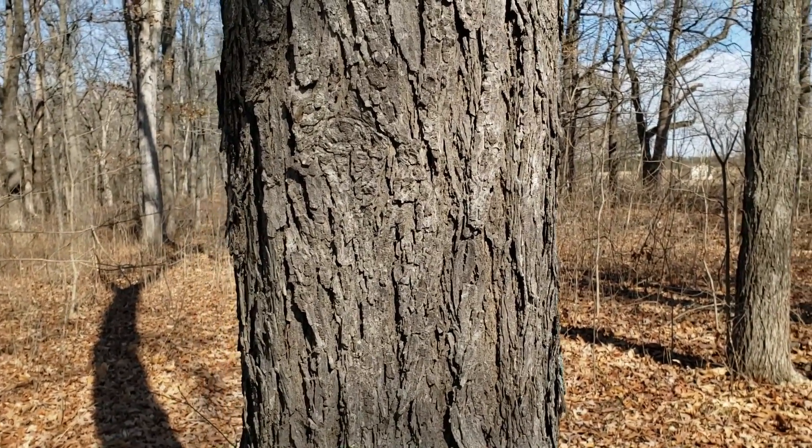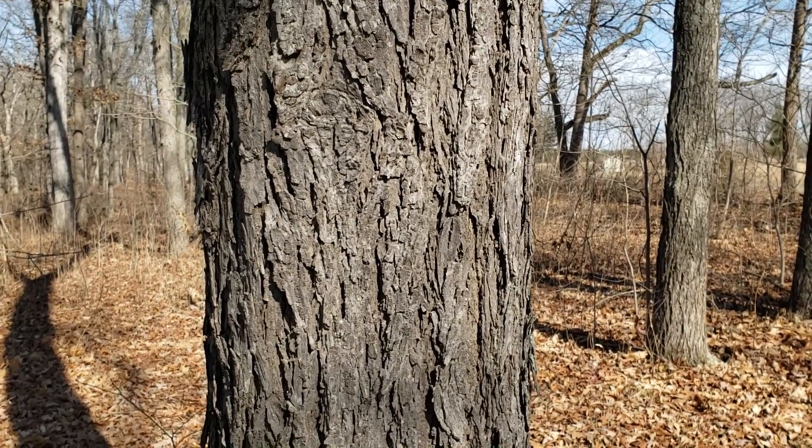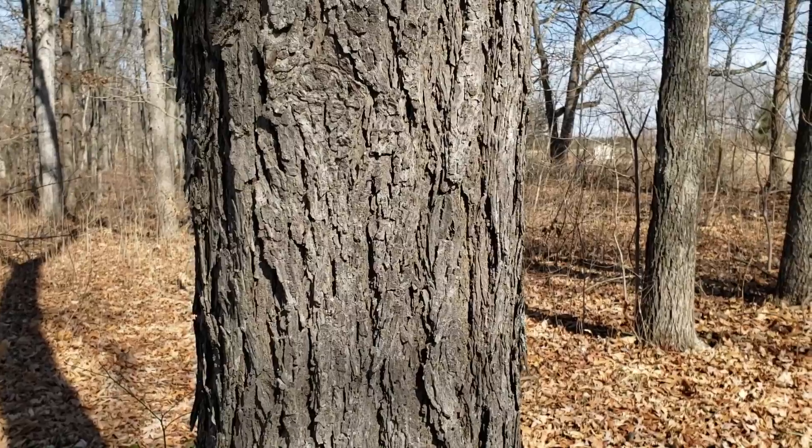Pig nut hickory is typically found at upland sites where we get good soil moisture drainage, oftentimes with species like mocker nut hickory, shagbark hickory, and several of our upland oak species.